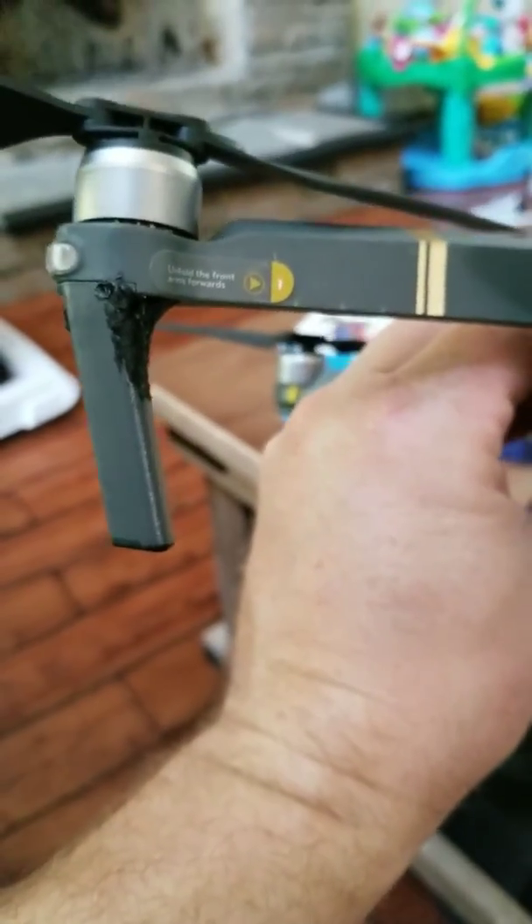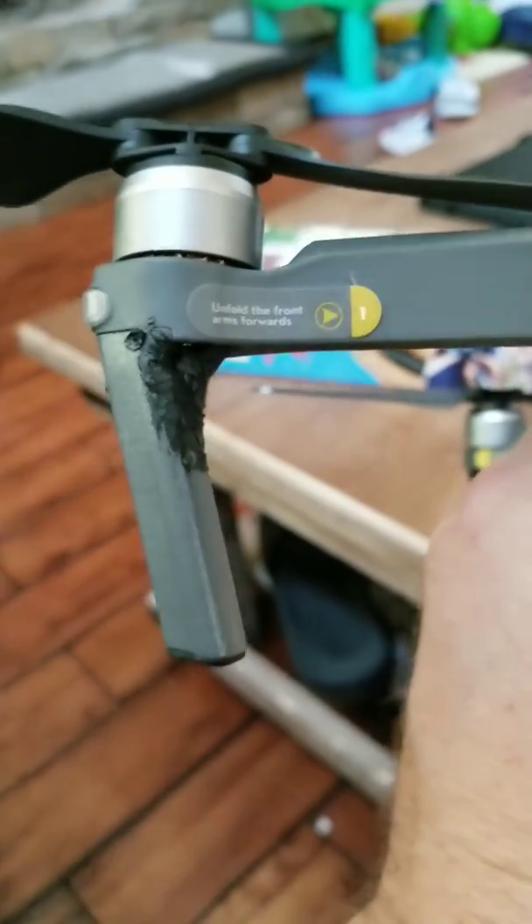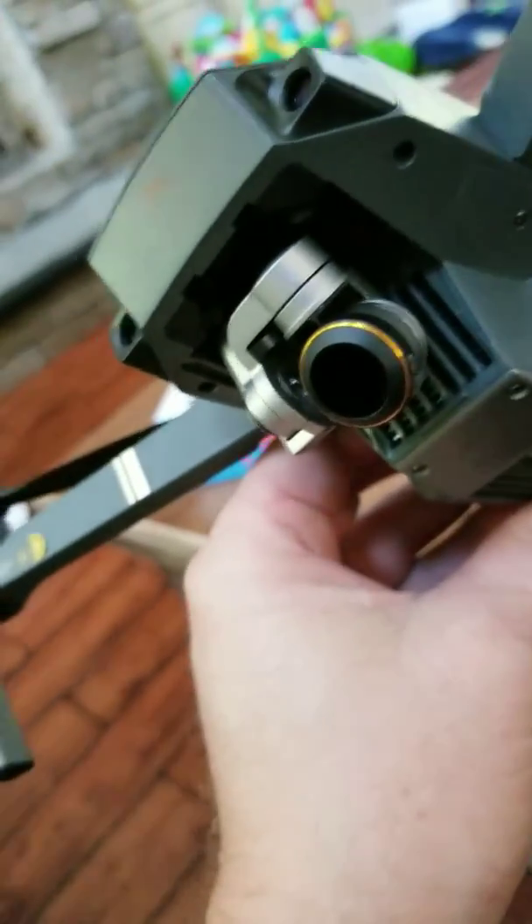So if you're ever in a bind, you can always use a 3D pen to weld plastic parts together, and that is it.